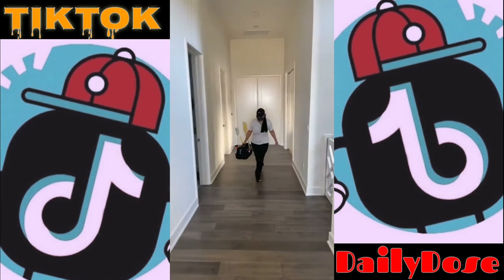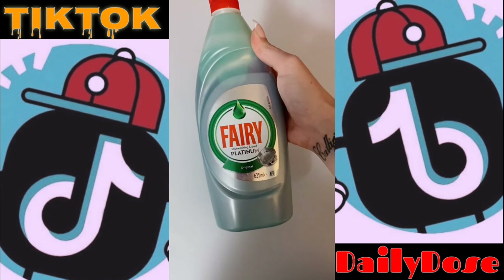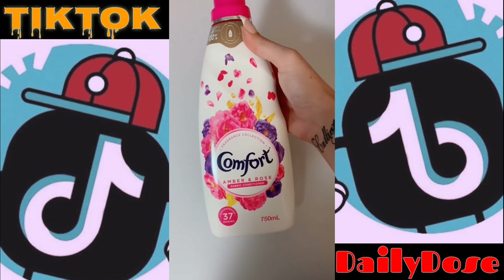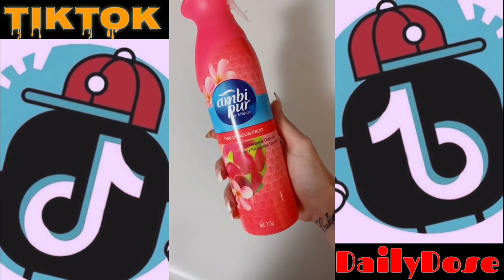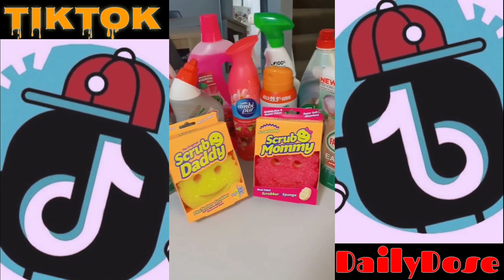Hey guys, picked up some bits from Coles and wanted to share. So first things first, the Scrub Mummy and Scrub Daddy, the Harpik Platinum Croce Shield for the toilets, the Pino Clean multi-purpose spray, the Pino Clean Pomegranate Floor Cleaner, Berry's Platinum, the Dishwashing Liquid, and the Easy Spray in the Original Scent, Comfort's Amber and Rose Softener, the Glen 20 Pure in Morning, Thai Dragon Fruit, Air Freshener — welcome to the family.